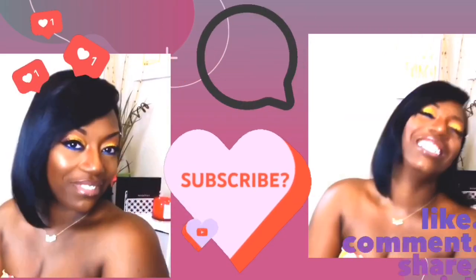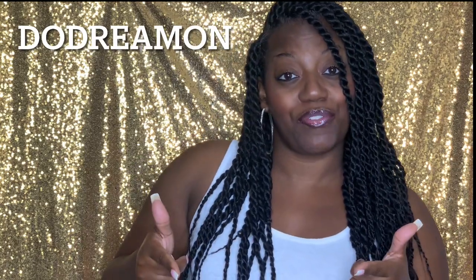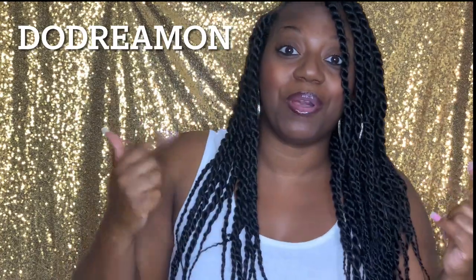Please like, comment, share, and subscribe. Hey, it's your girl Shanita Nicole, and welcome to Do Dream On. If you're new, welcome! And if you're already a dreamer, welcome back!